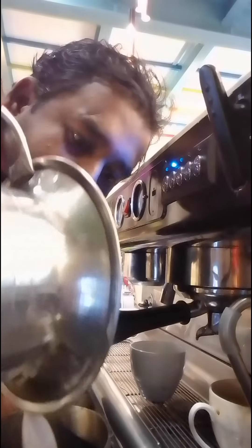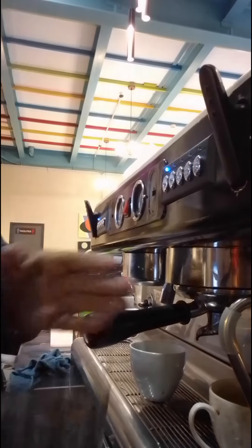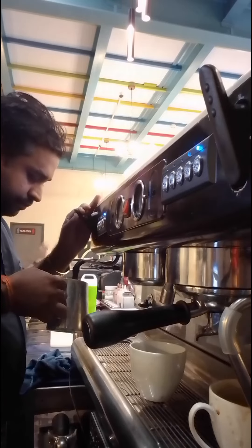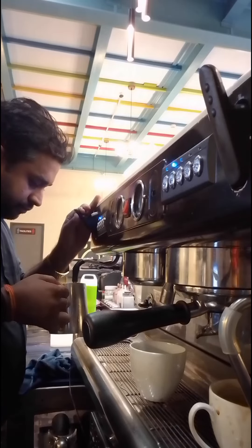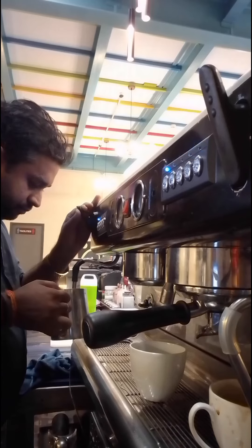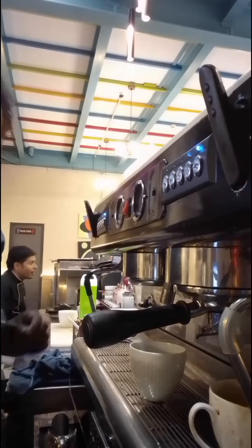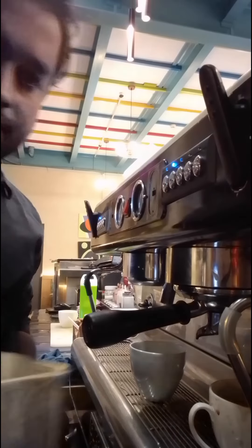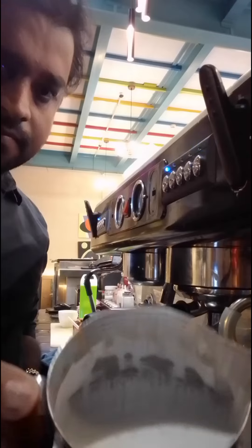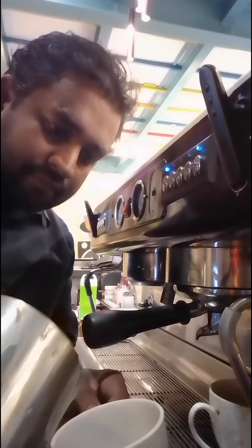Peanut butter, milk, and like this here, like this — and this cappuccino, like this.